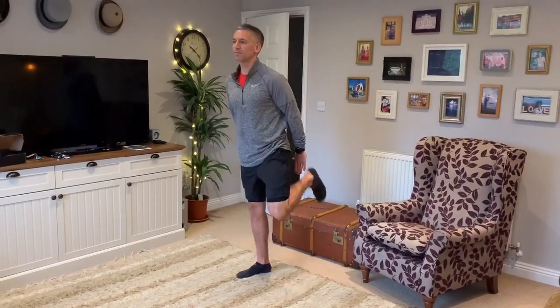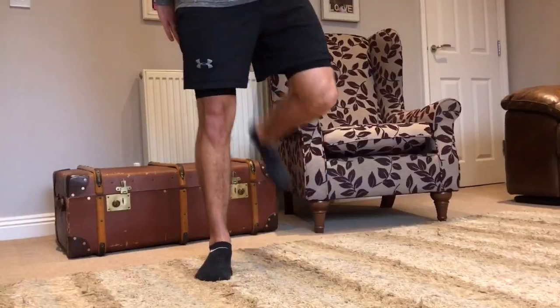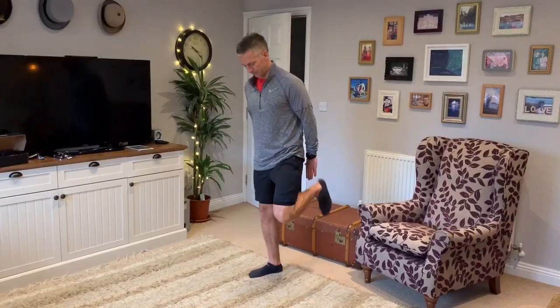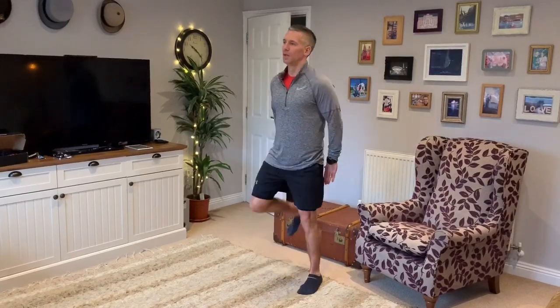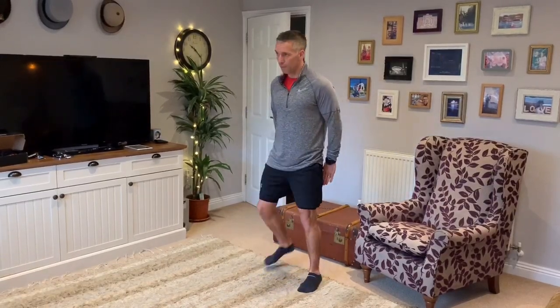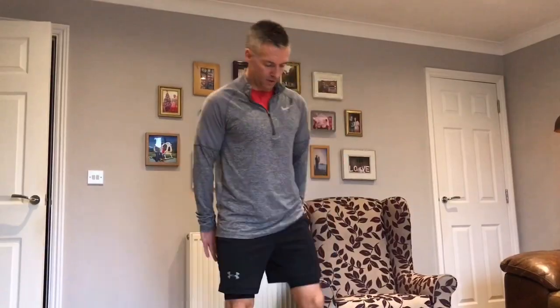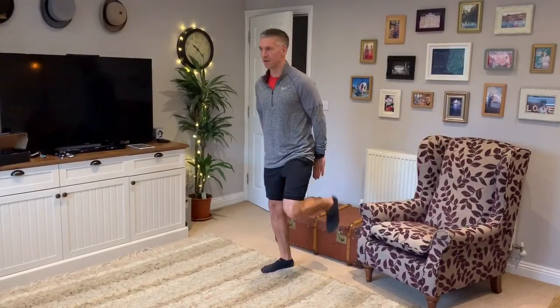From there, you're going to just start to pick up your heels behind — warm up the hamstrings. We're keeping our chest up, shoulders back, core slightly braced. We're slowly raising our heart rate throughout the warm-up. If you're looking at a score out of ten, you should be aiming for about three to four out of ten, just slowly building it up. Nice slow control all the way through.